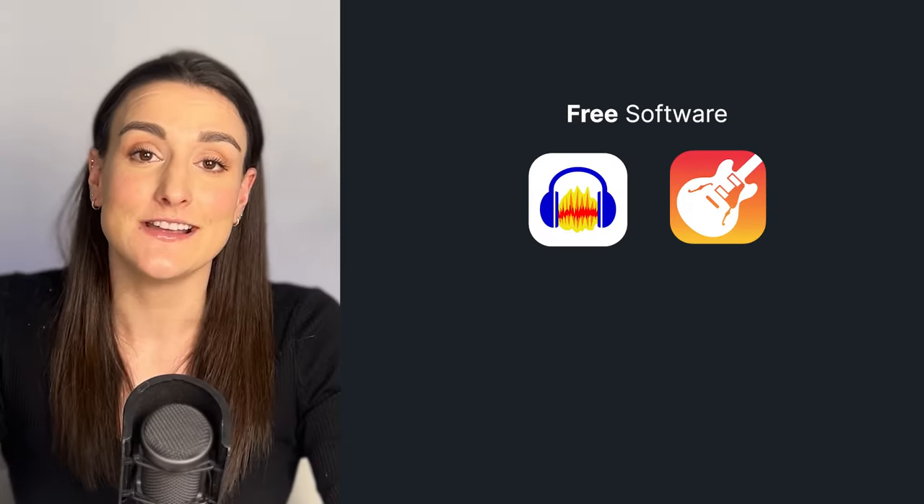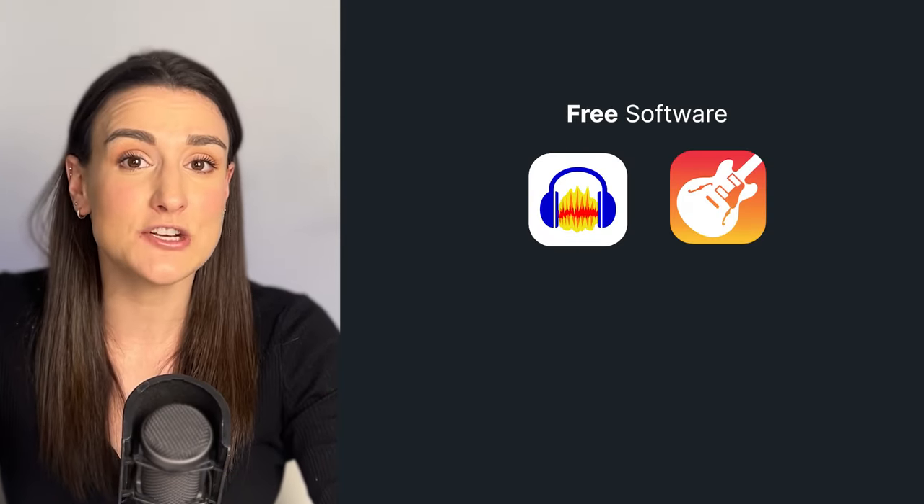You're going to need an editing software. Some free versions are Audacity and GarageBand, and if you have a bit of a budget, you can go with Adobe Audition or Pro Tools. In this video, we'll focus on Audacity because it's free to download and available for both Mac and Windows. It's basic and simple and will give you everything you need as a beginner editor, but all of these tips can be transferred over to whatever recording software you're using.